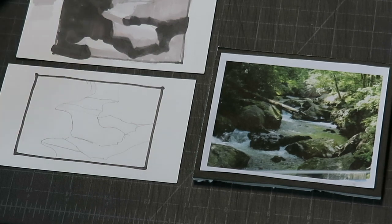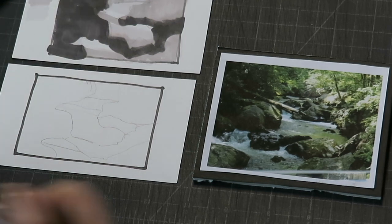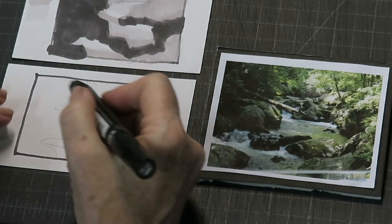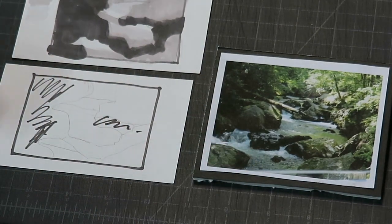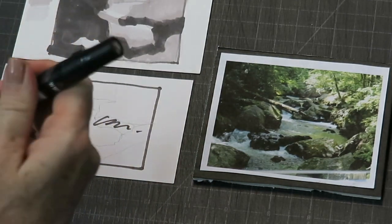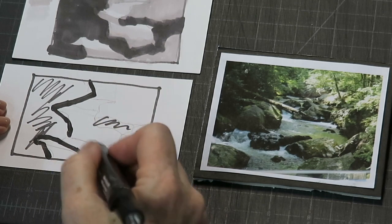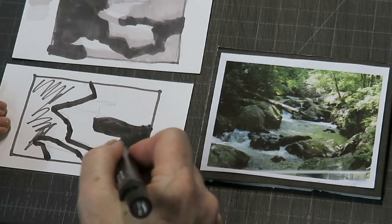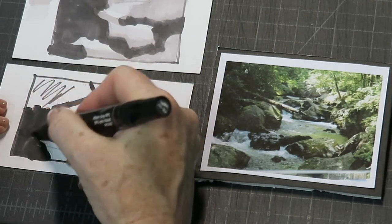The next thing I'm going to do is use some grayscale markers, because they create a nice solid value map. Sometimes when people do value studies, they just scribble lines for dark areas — and that's hard to read. Instead, we want nice big solid shapes of value. I know these are all the dark shapes, so I outline them and then fill them in with a nice solid, even coating of a dark value marker.